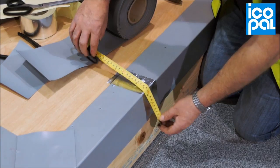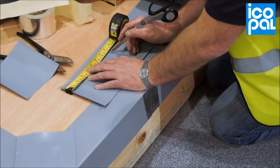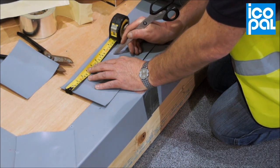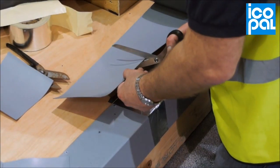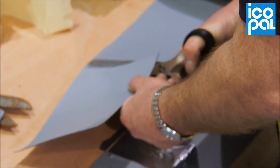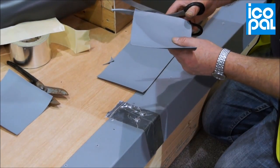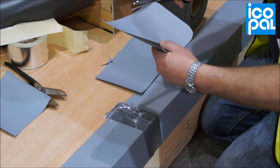Measure the coated metal angle and cut a section of Monoplan membrane of the corresponding length. Round off the corners and spot weld in position.